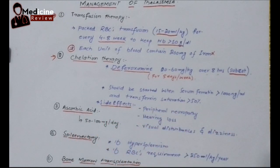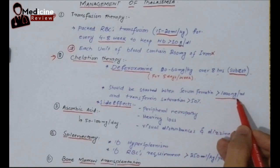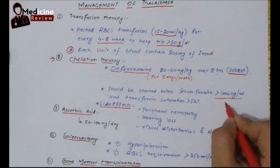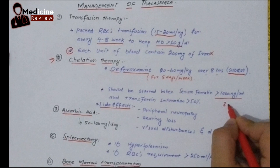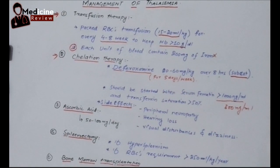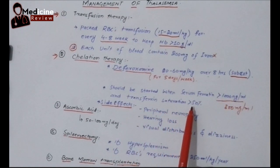Before giving D-feroxamine, we should know when to start chelation therapy. We start it whenever the serum ferritin level is more than 1000 nanogram per ml — the normal level is about 300 nanogram per ml. So we start chelation whenever serum ferritin is more than 1000 nanogram per ml or transferrin saturation is more than 50%.